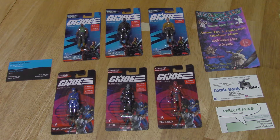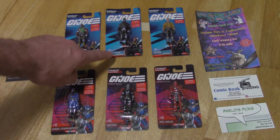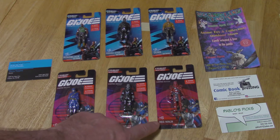Today, Rad Dad opens G.I. Joe minifigures. We have six figures here: there's Roadblock, Snake Eyes, Duke, Cobra Commander, Destro, and the Red Ninja.